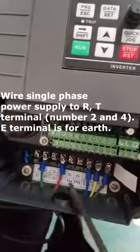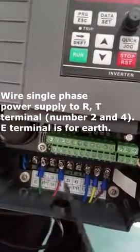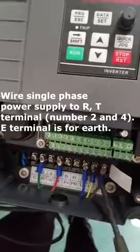Wire single phase power supply to R, T, E terminals. The E terminal is for Earth.